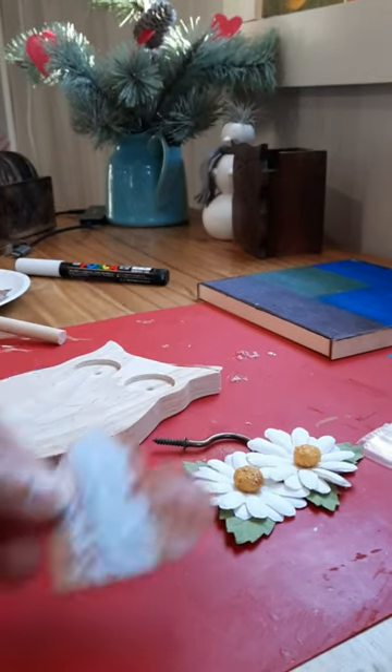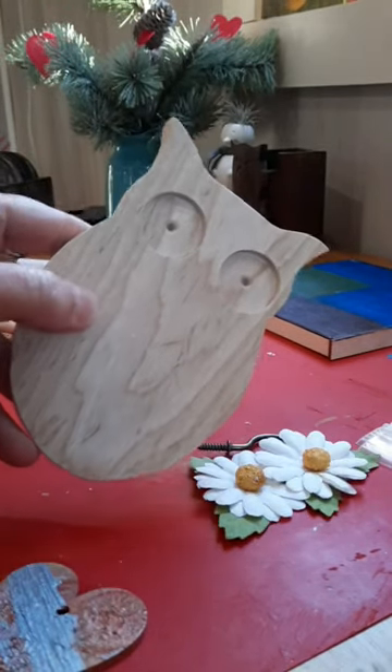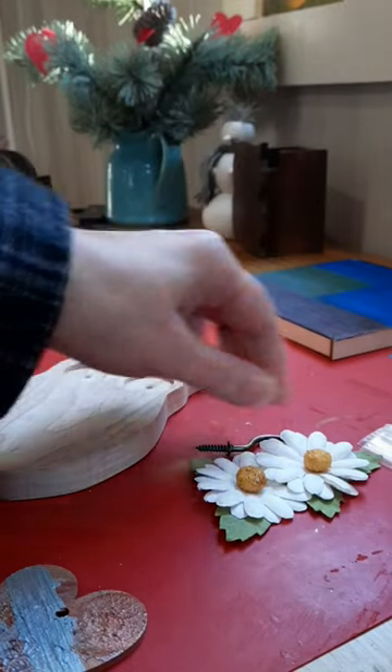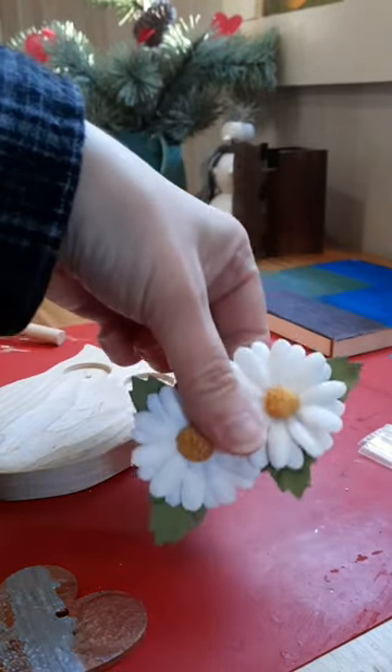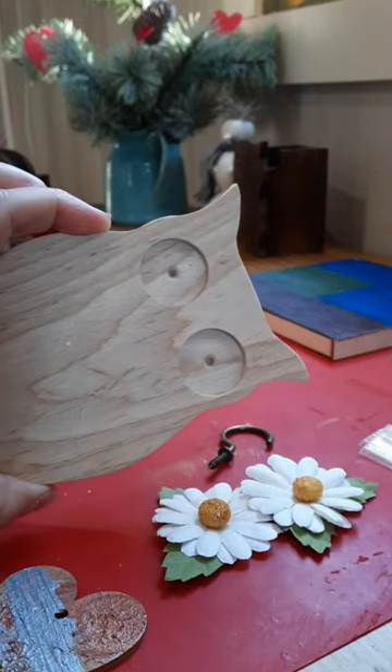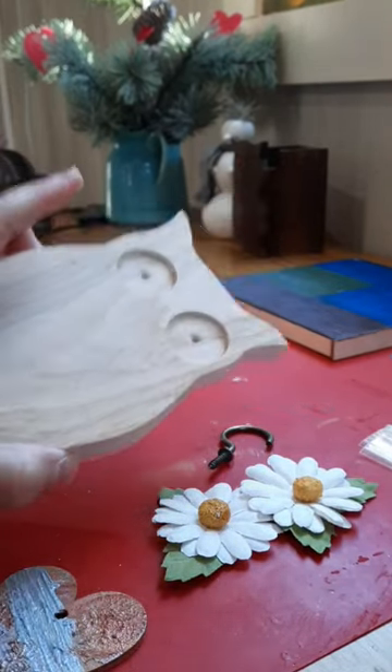I'm going to take the little heart I painted and put it on this owl and do it with antique wax. I got some flowers for some eyes and this to be a little hook. I made this a long time ago to hang on the wall.